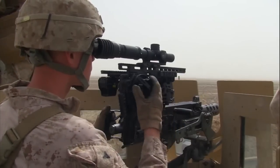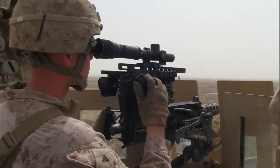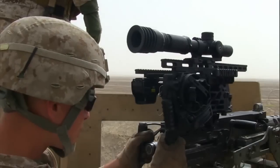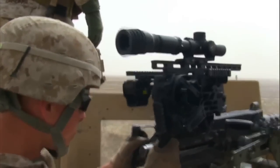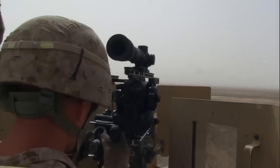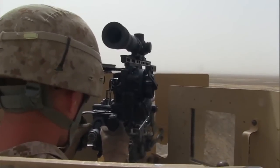I see a problem with the Leopold scope in that while having it mounted on a vehicle, you're not going to be able to have a sustained rate of fire while engaging your enemy. Yes, it'd be great for observation, but the best use for that Leopold scope would be in a tripod form while mounted in an OP or some corner post on a FOB.